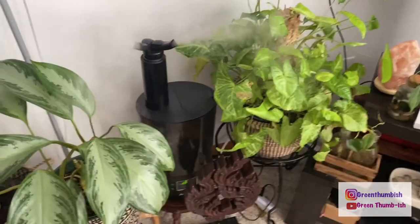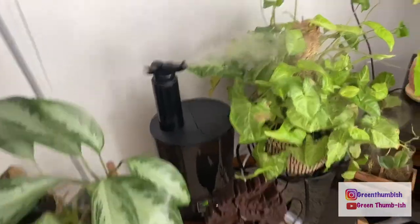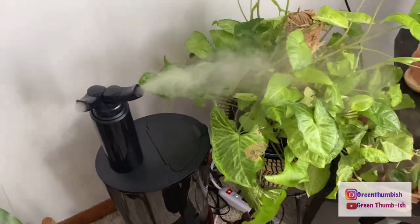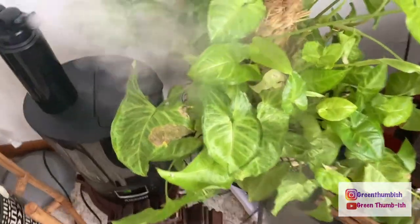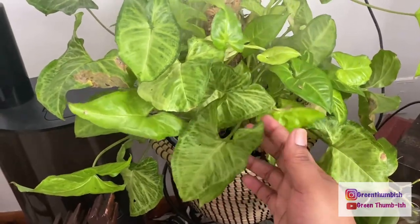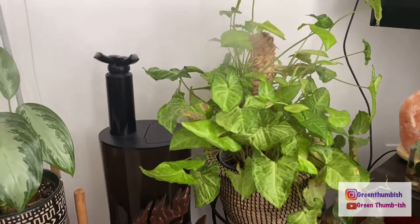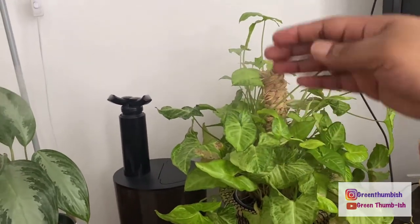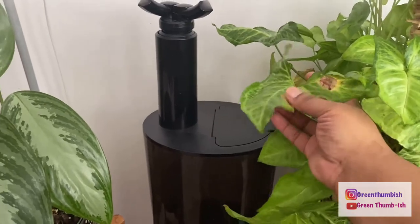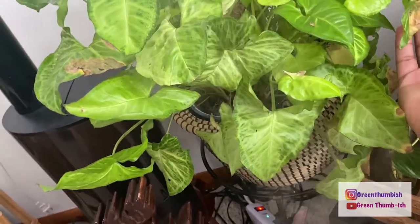I have my humidifier going — I'm going to do a separate review comparing it to the Levoit, an expensive versus cheap humidifier comparison. Right here is the white butterfly syngonium. I purchased it from Plantarina and it came on a totem. It started to outgrow the totem but I like the kooky shapes, so I'm going to let it bush out for now. You can see some browning on the oldest original leaves, and here as well.